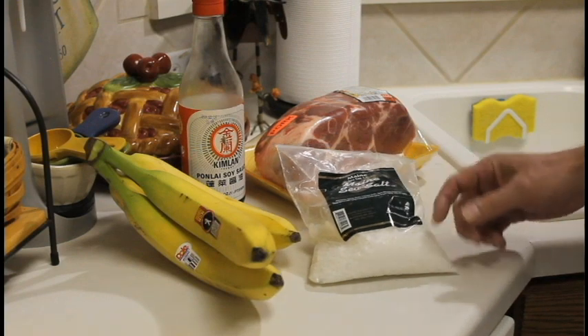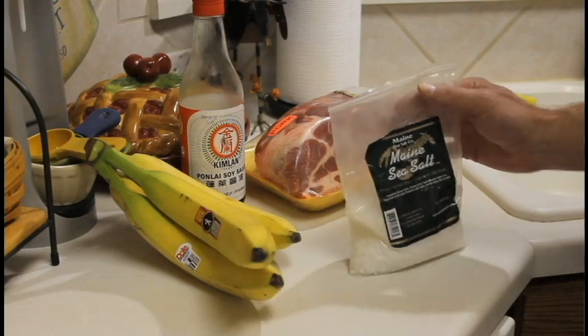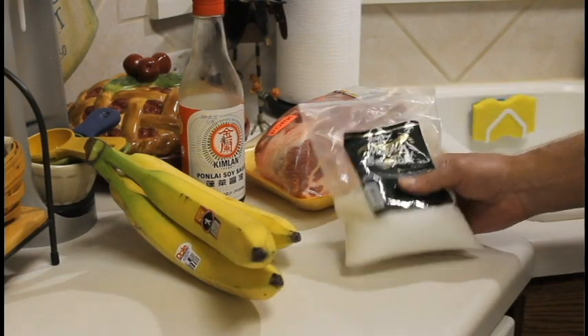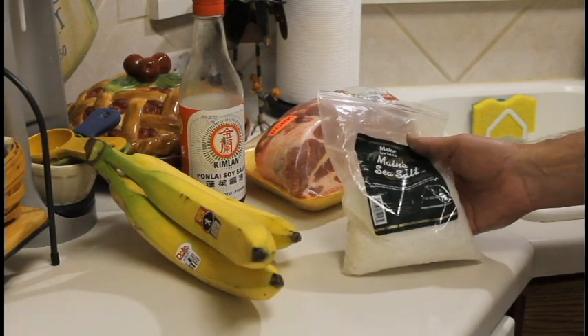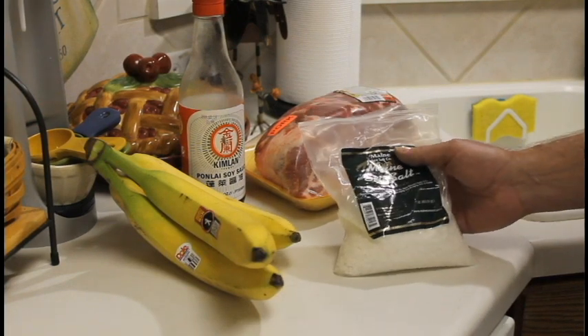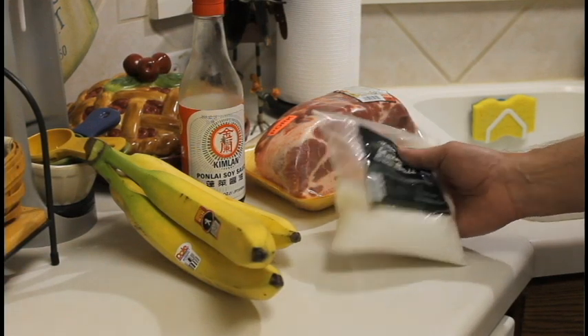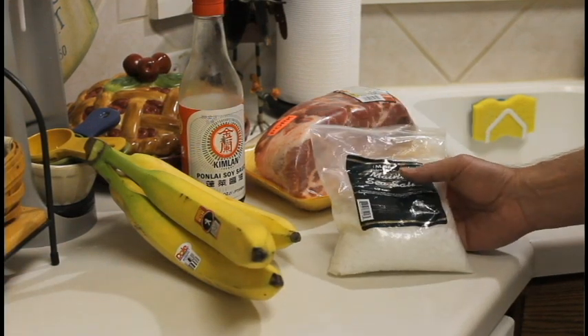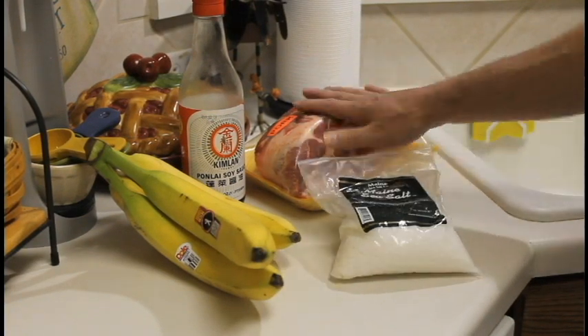I'll put a link to the guy's website. I really like this because it's a small independent operation — the guy literally harvests sea salt from the ocean up in Maine. He has another sea salt that he sells that's really awesome. I've used it all, but he has a smoked version which would actually be really good for this recipe.